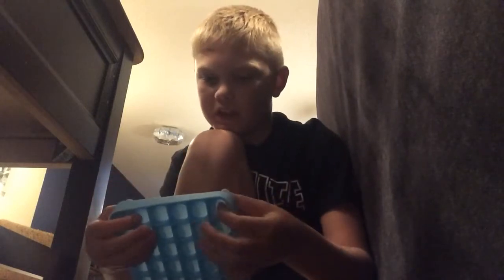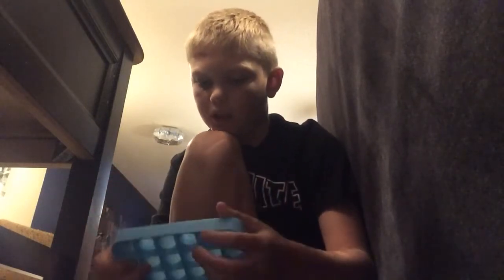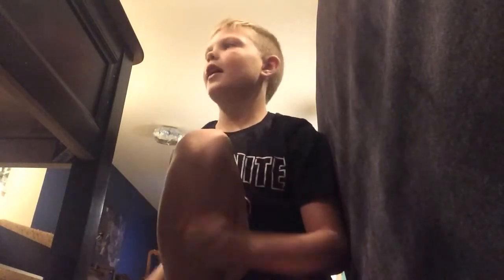The PS3 controller gets ten out of ten because I can play Red Dead Redemption, GTA 5, and other games on it. The alphabet puppet gets zero out of ten — who needs an alphabet puppet? Nobody. So it's zero out of ten.